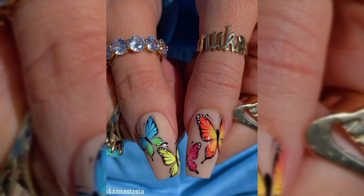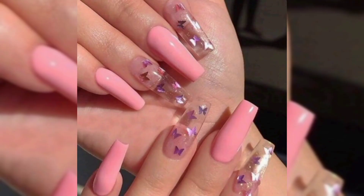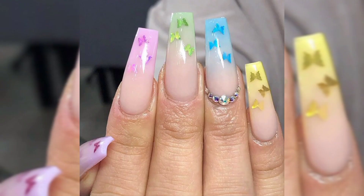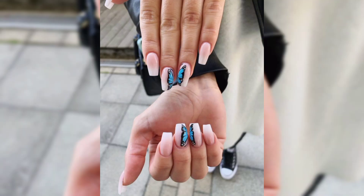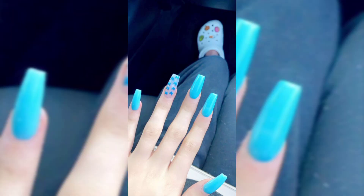This will create the butterfly's wings. Step number three: repeat step two using purple and blue nail polishes. Step number four: using a nail art brush and black nail polish, draw a thin line in between the two large dots down to the smaller ones. This thin line will turn into the butterfly's body.